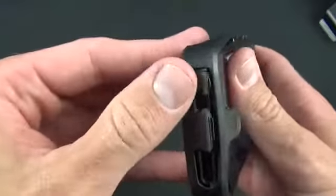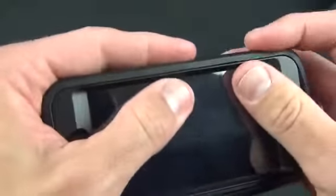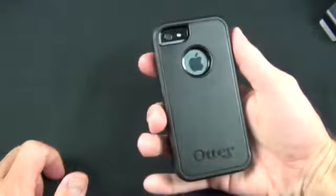Lines up with the ports along the bottom. You can see we also have these port protectors along the bottom and along the top as well. Just push it over the top and push it around the edges so it snaps into place. And you are good to go — there is your Defender on your iPhone 5.